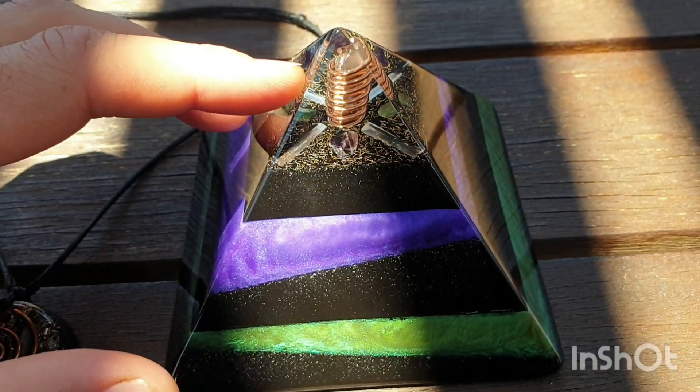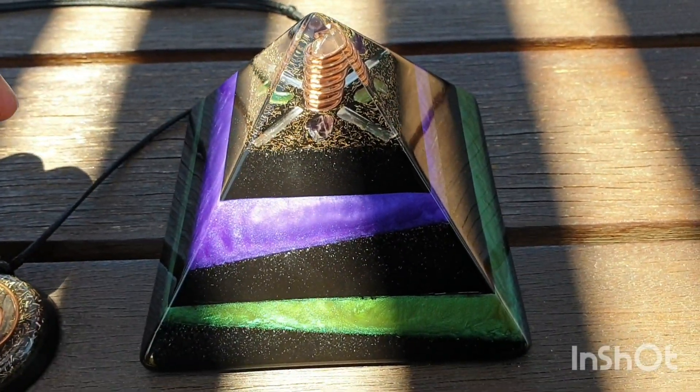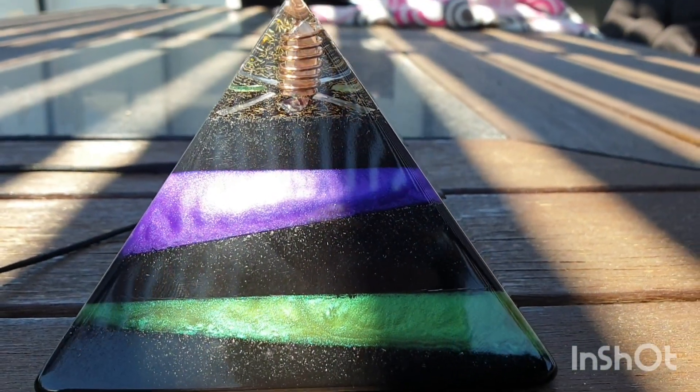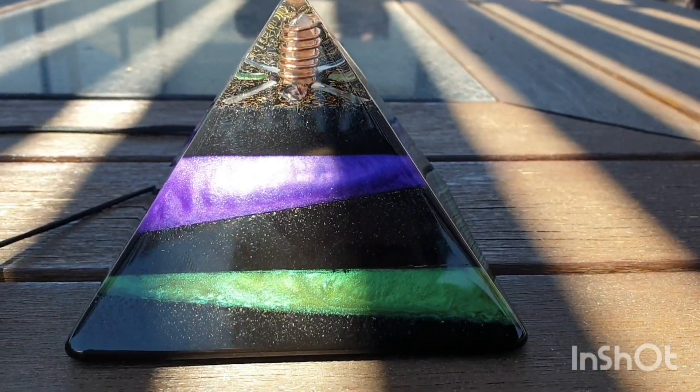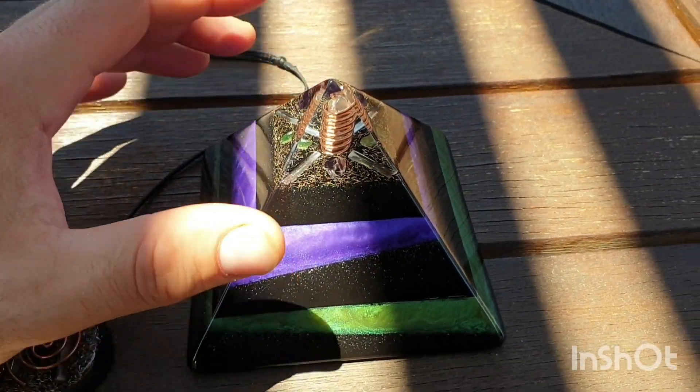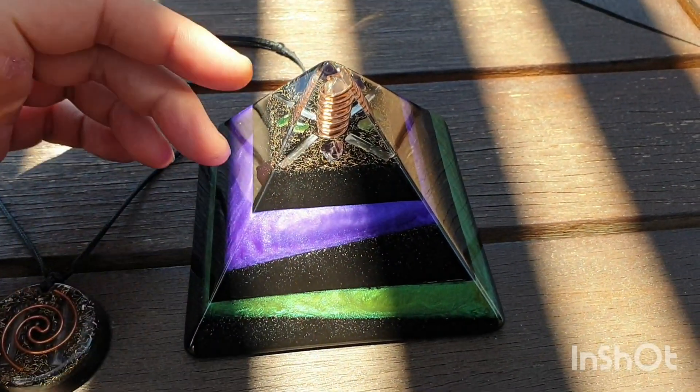This one here has been fully done and polished up, ready to go. This is going to be our new listing. You can go ahead and click the link in the description box below. The pyramid is going to go up for a specific price for this size that we do.